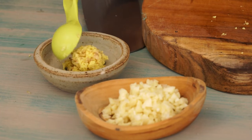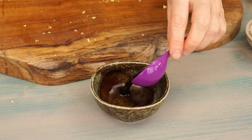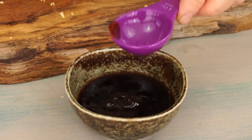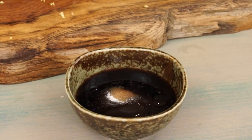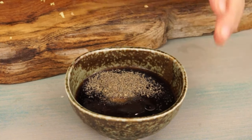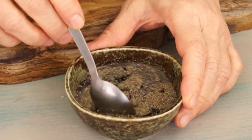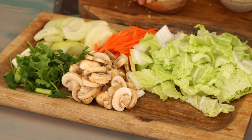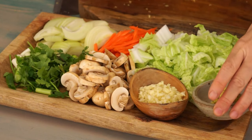Now prepare the seasoning sauce. In a bowl, put 2 tablespoons of light soy sauce, 1 tablespoon of oyster sauce, 1 quarter teaspoon of salt, 1 quarter teaspoon of ground pepper. Combine. Everything is ready — we can start cooking.